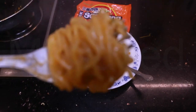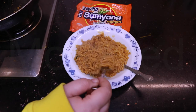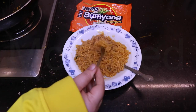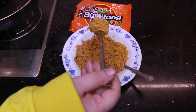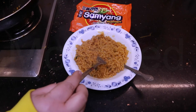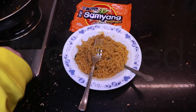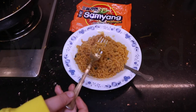Bismillahirrahmanirrahim. Mmm — that is tasty! These noodles are not spicy. You can totally make your own things with these — add vegetables, meat, make it soupy or dry like this. I still prefer cooking the noodles drained and then putting them into a soup with different seasoning. Cooked this way, it's really starchy.